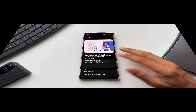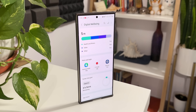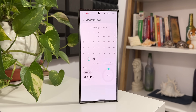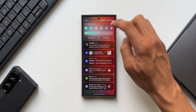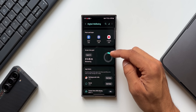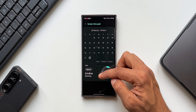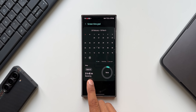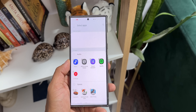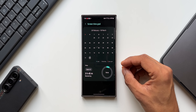If you're worried about excessive screen time or overusing specific apps, Galaxy phones have a Digital Wellbeing feature to help restrict phone usage. Go to Settings and open Digital Wellbeing. Here you'll find Screen Time Goal and App Timer. Screen Time Goal lets you set a daily screen time limit — for example, I've set four hours today, with 15 minutes already used and three hours 45 minutes remaining. Once you hit that limit, the phone will notify you.